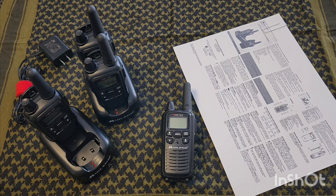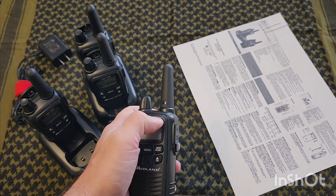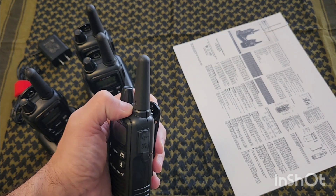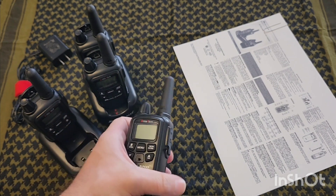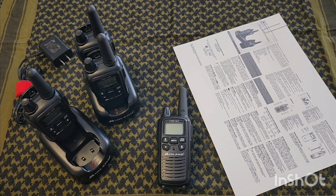You're not going to push long distances with these radios. Since they are FCC compliant and have FRS in them, you don't have the ability to change out the antenna — they have a fixed antenna, which is required by the FCC for any radio operating on FRS channels.